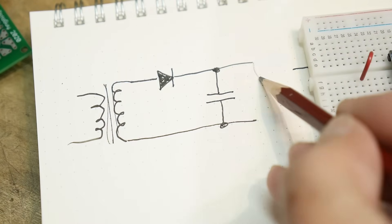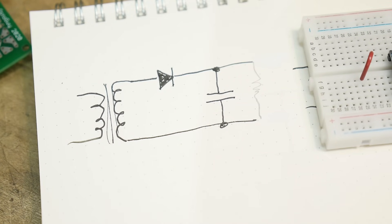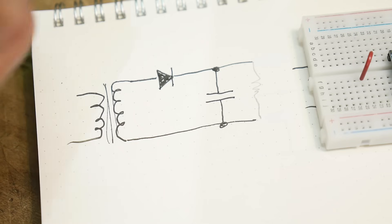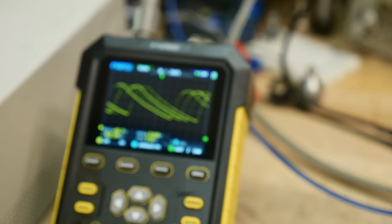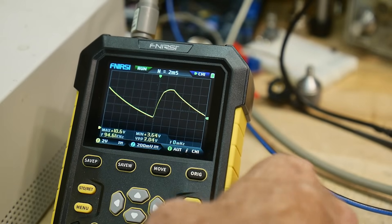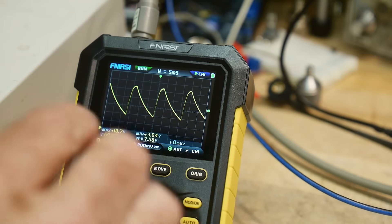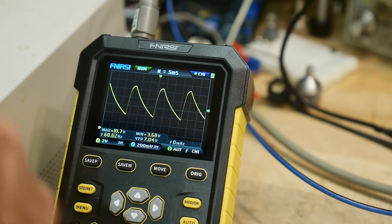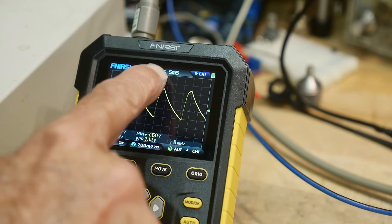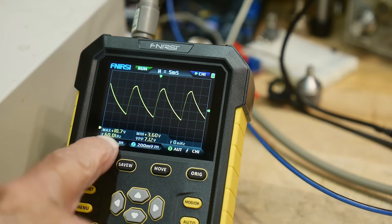Now we're going to load this thing — we're going to put a resistor on the output. I'm going to put 100 ohms on the output and see what that does to the waveform. It's charging up to the maximum, then the smoothing capacitor is falling off, then it charges up again and falls off again. This is the ripple of the power supply, and the frequency is 60 Hz.